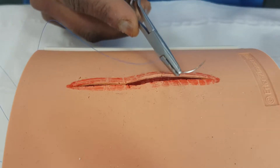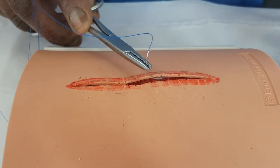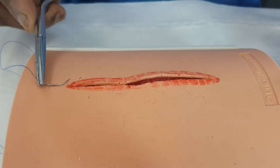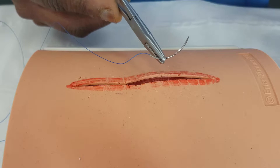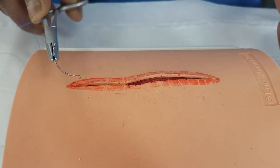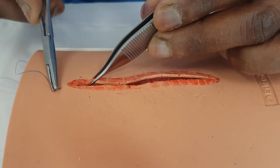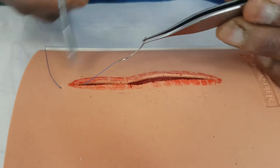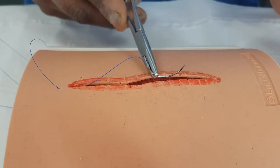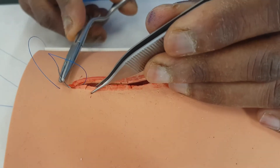So let's start with our subcuticular stitch — this is one that we're going to take out after two weeks. Because there will be no stitch marks across the wound, what we call cross-hatching, because the stitch is buried, it doesn't really matter if we leave it in more than two weeks or take it out a little bit earlier, as long as the wound is healed. So we make our entry again at 90 degrees to the skin and bring out our needle into the wound. Hold it the same as before — two-thirds, one-third — and we now pick up the dermis, trying to get into that dermal layer.